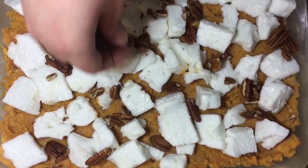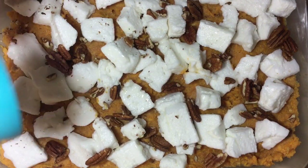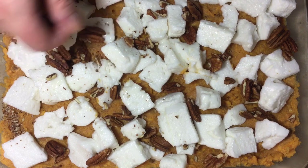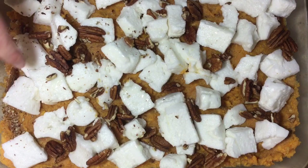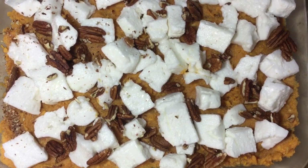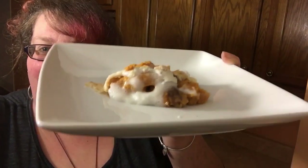I have my oven set at 375 degrees Fahrenheit and we're gonna pop this baby in for about 15 to 20 minutes. Really all we're looking for is for our marshmallows to have gotten all melty and gooey and toasty — a little brown on top — and for all the insides to be warm.